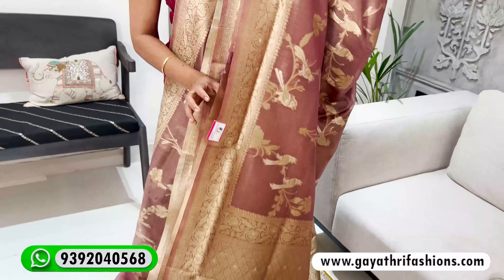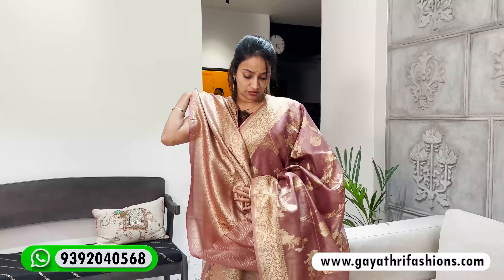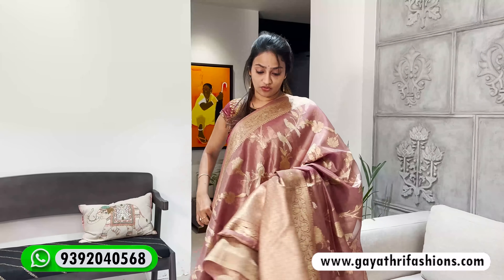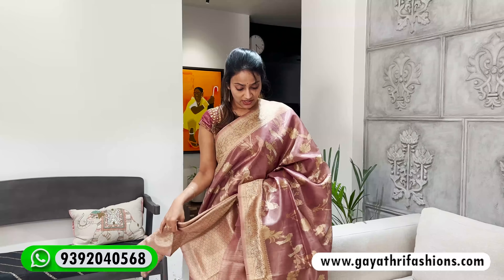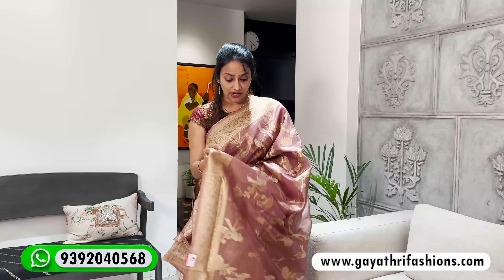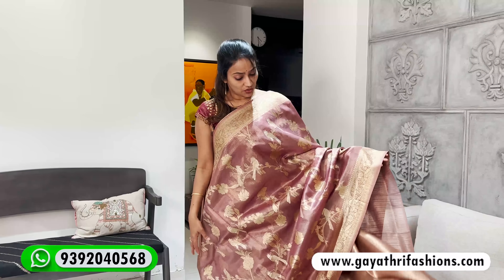This is also a border on both sides — this is the pallu and this is a rich jacquard blouse. It has a very fancy look. You can use it for a single pleat. It has a very shimmery look for this onion pink color, great for evening parties. It has a price of 2,800.